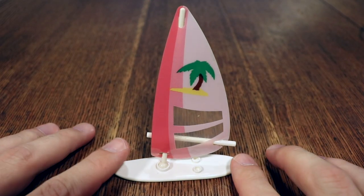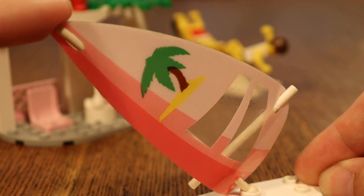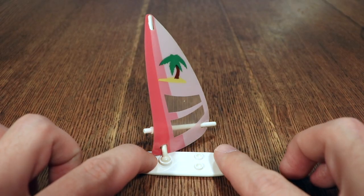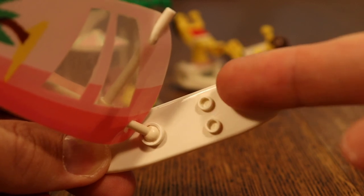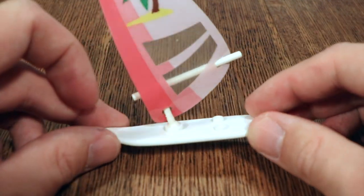And then lastly, there's this windsurfing board, which is a 90s classic. This sail only ever appeared in three sets — all sets in the Paradisa line — so this is kind of unique. The board itself has a couple of studs down here to attach your minifigs, and underneath there are actually these slides right here which allow you to place this on a studded surface.